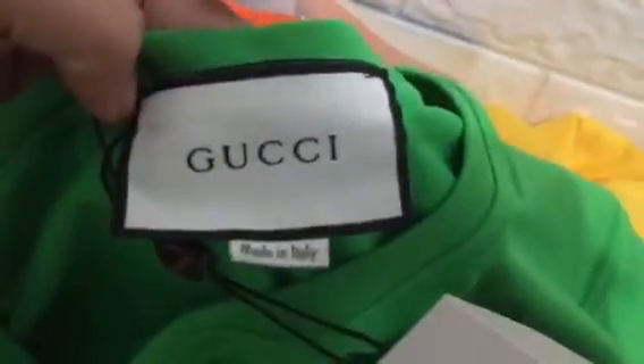We can check the Gucci label — made in Italy. And we can check the Gucci wolf graphic, it's so cool. Look, we can check the wolf.